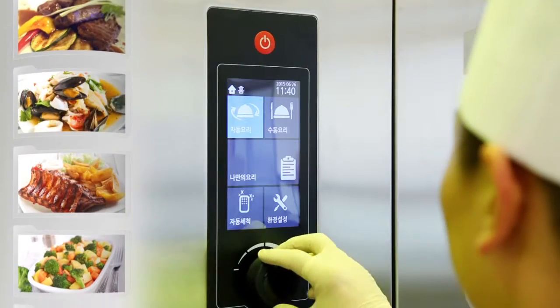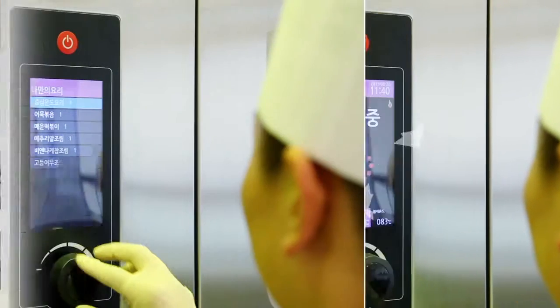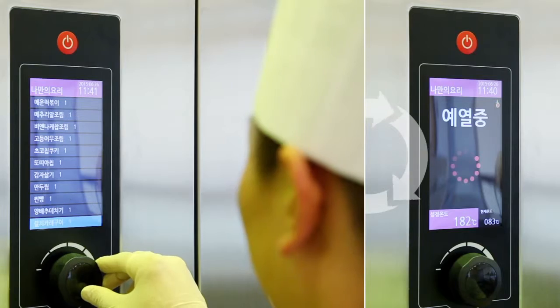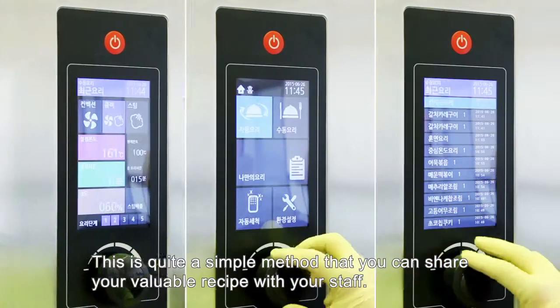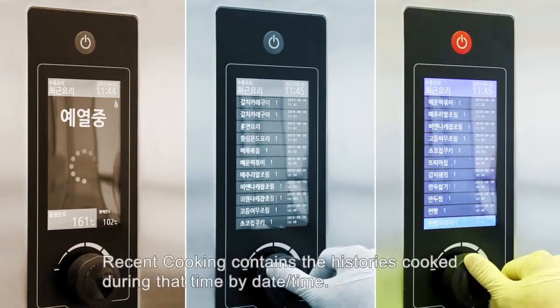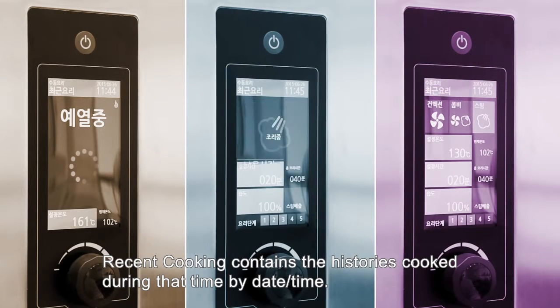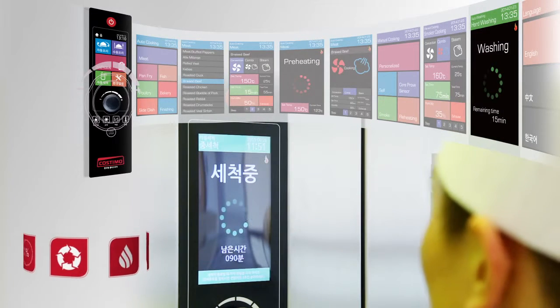Menus stored in automatic cooking or menus used in manual cooking are saved in 'My Own Cooking,' so you can simply click and cook at any time. This is a simple method to share your valuable recipes with your staff. Recent cooking stores a history of everything cooked, organized by date and time.